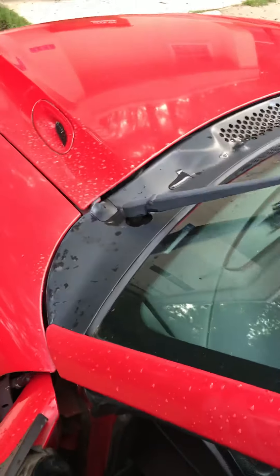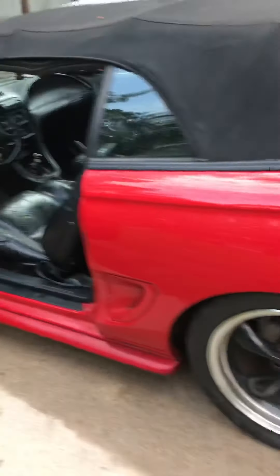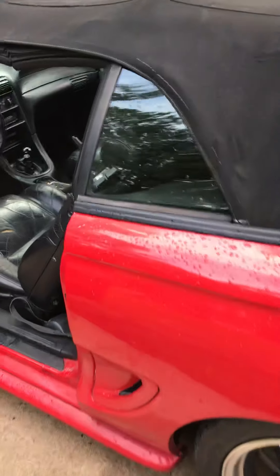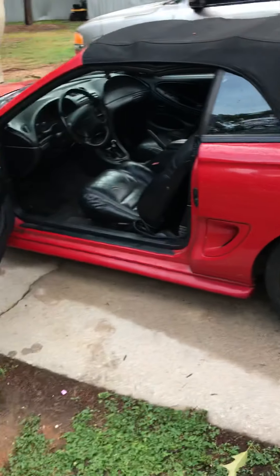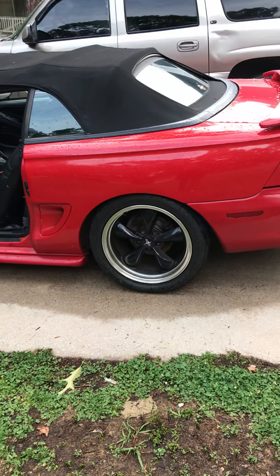I really ain't done nothing to it yet. I plan on doing some more upgrades in the near future — like a cold air intake, X-pipe, long tube headers. I want to raise the front of it up because it scrapes bad. Y'all can see the driveway — it scraped the driveway bad.